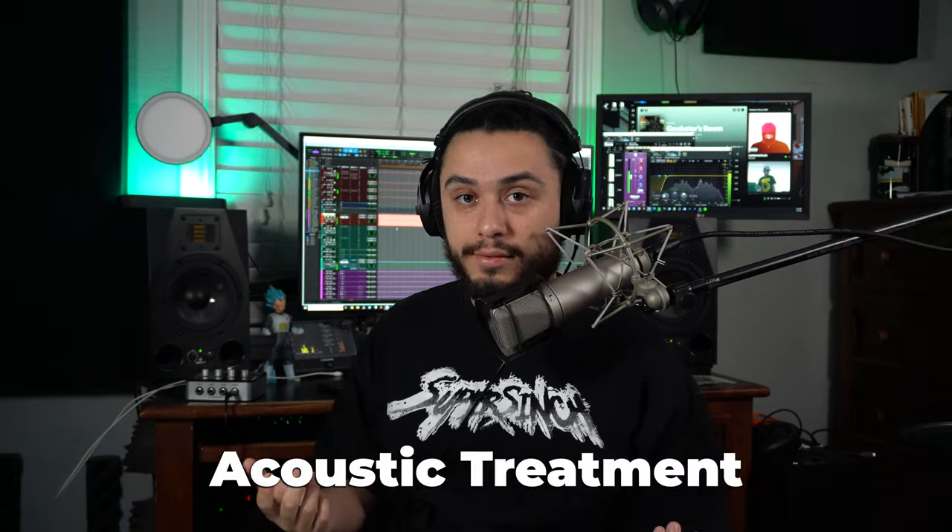Acoustic treatment is crucial for your studio setup for multiple reasons. It controls and minimizes reflections and reverberations within your studio space, ensuring that what you're hearing out of your speakers accurately represents the sounds being produced. Without good acoustic treatment, you get an inaccurate sound that deceives your perception of the mix, leading to poor decisions during producing, mixing, or mastering. On the recording side, without proper acoustic treatment, you capture unwanted tones and reverb within your room that are much harder to remove when mixing.